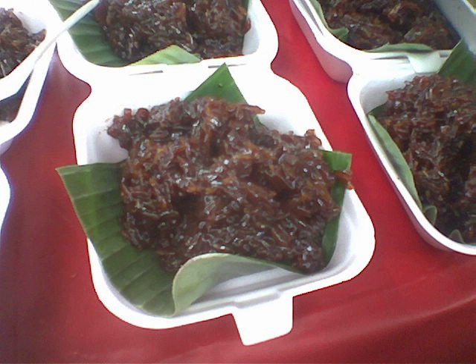Ingredients and cooking method: Wajik is made with steamed glutinous rice and further cooked in palm sugar, coconut milk, and pandan leaves. The cooked rice is then spread and flattened in a baking tray. Once it cools to room temperature, the sticky rice cake is cut into small pieces in the shape of a diamond or rhombus.